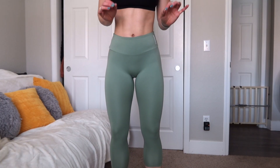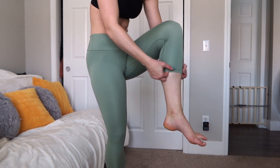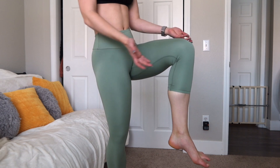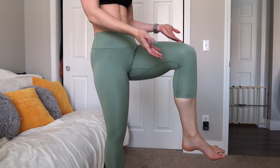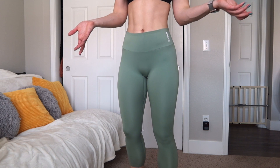The 7/8 length versions are actually more like a crop legging, and they're really cutting into my calves. The fact that they call these 7/8 when there's even a capri option — these are definitely not a 7/8 length. I don't know how they got their inseam measurements, but I feel like they're off.